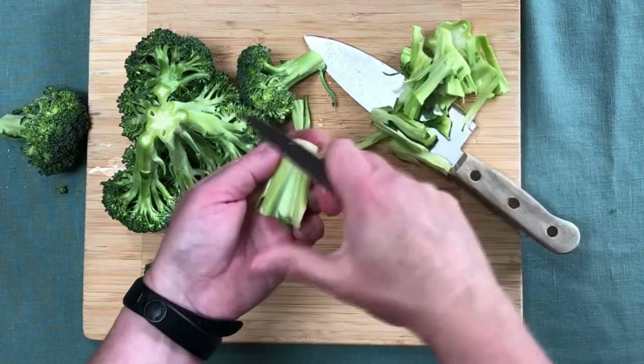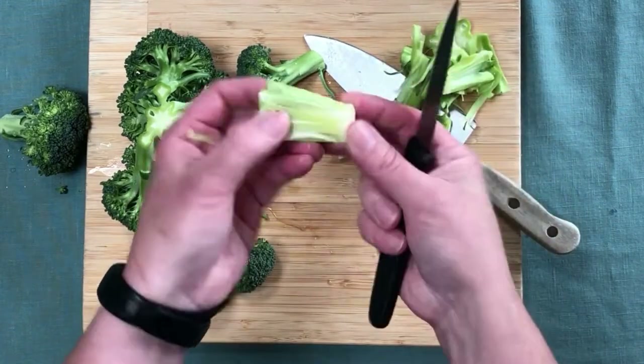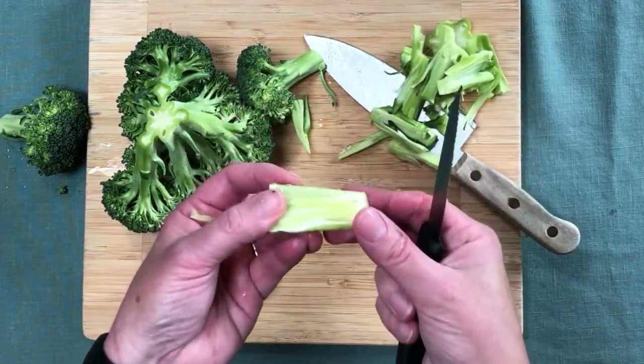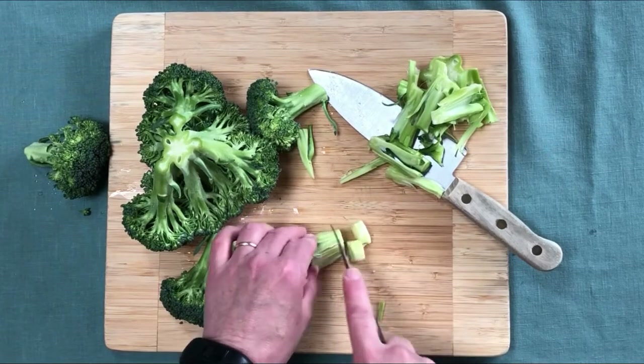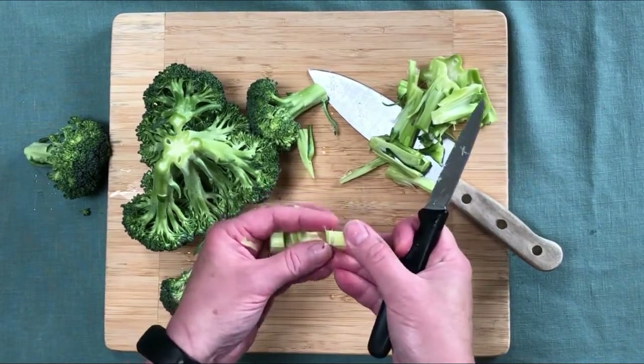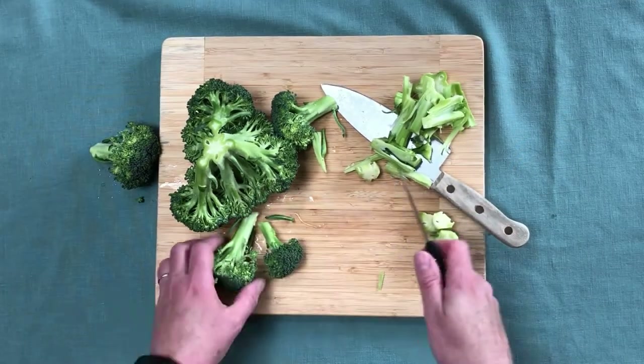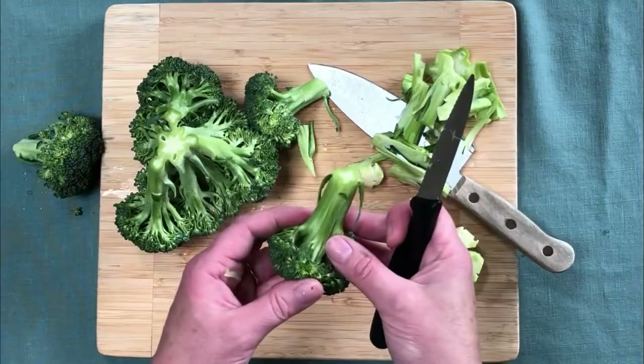It'll be good to peel just like that, and you lose quite a bit but look at all of this that you can still use. Then we'll just slice that up and it won't have that tough outer coating anymore, and you can use it in your dish.